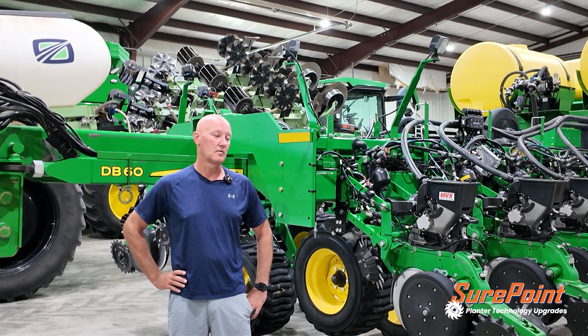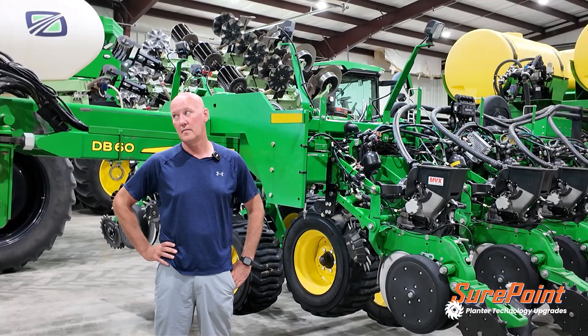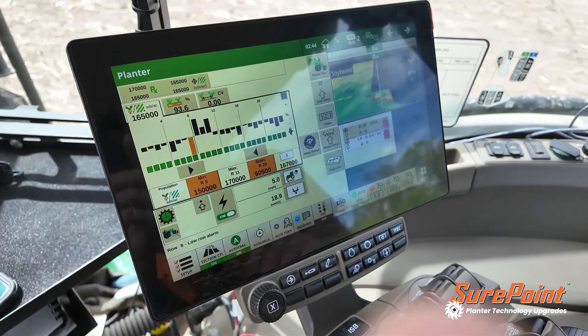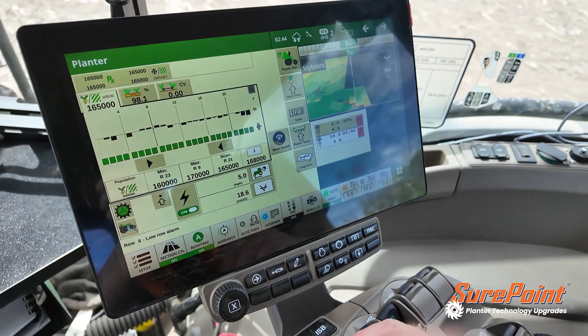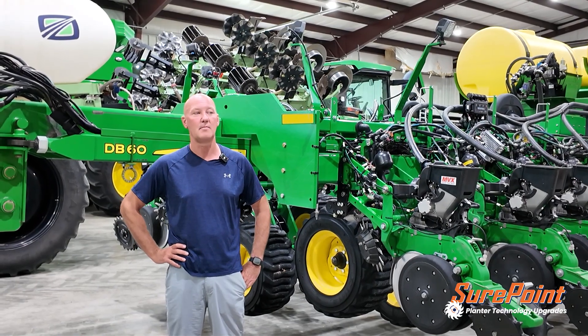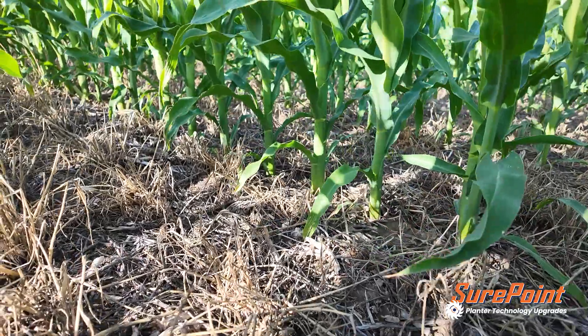I spent a lot of time out in the cornfields this year with the new MVX meter. The monitor was telling us our singulation was doing a phenomenal job, and I kind of wanted to go out there and get that feeling for myself. So I went out and spent a decent amount of time as they were emerging, and I felt like our spacing was really, really good.